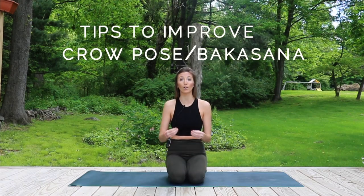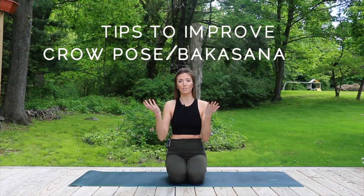Hey guys! Welcome to my channel, J-Rock Yoga, and I'm Jess. Today, by the end of this video, you're going to have three to five tips on how to improve your bakasana or crow pose. So if you want to learn how to do that, just keep watching.